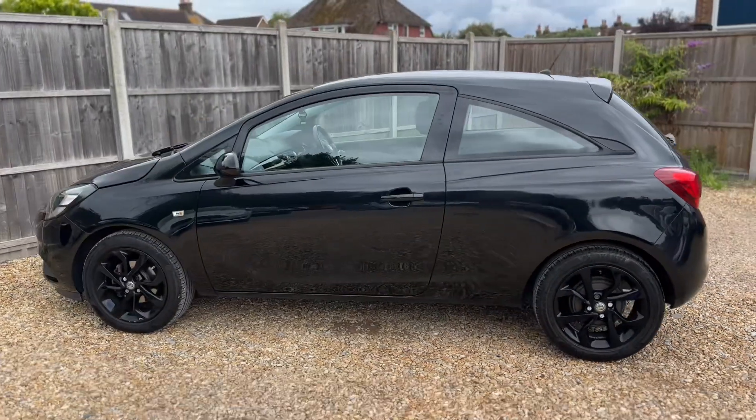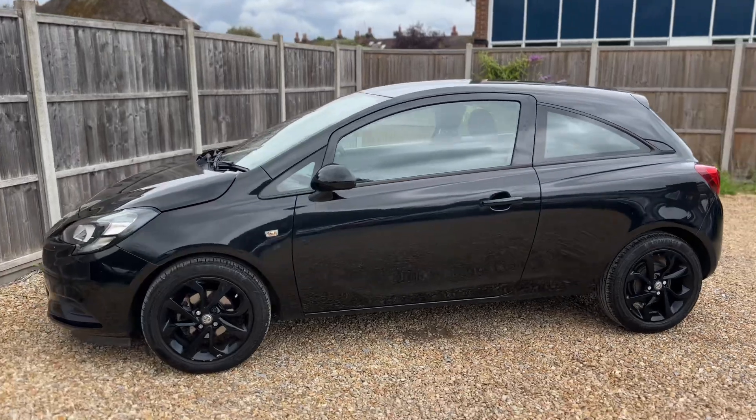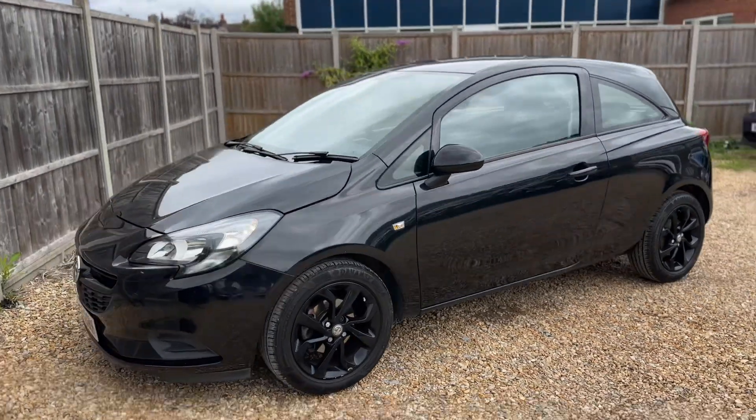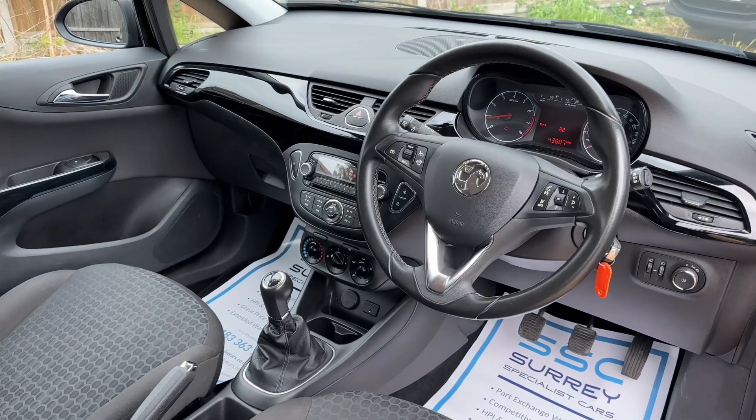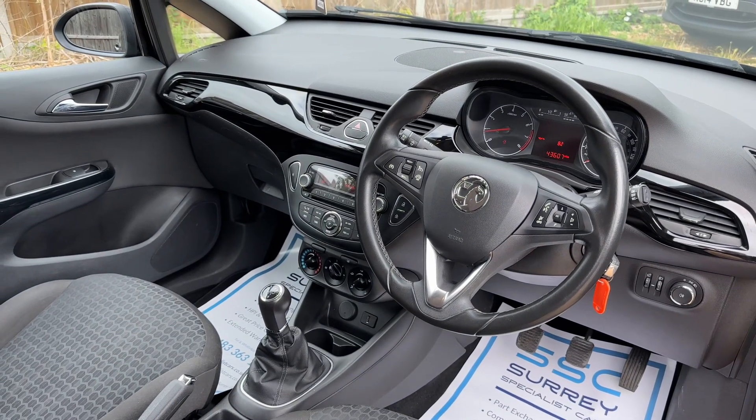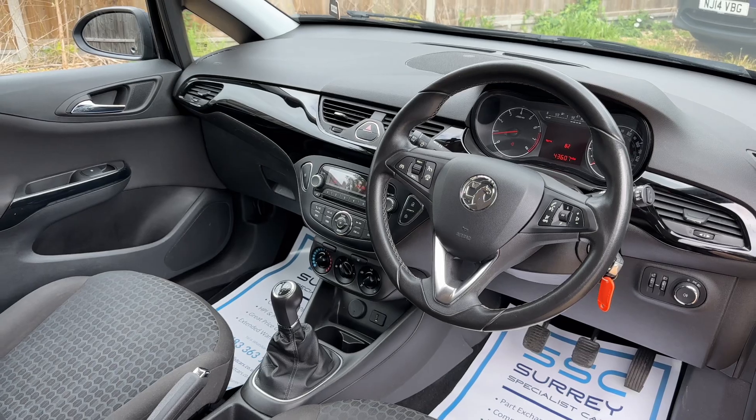We're just going to work our way back around to the front of the car and then we'll hop in and run through some of the controls. Briefly before we climb in, I think it's well worth seeing the interior from this exterior point of view. There's plenty to run through on the dashboard, so let's hop in and do that now.